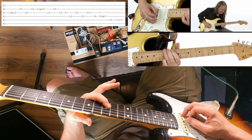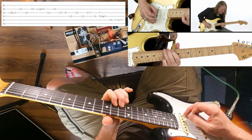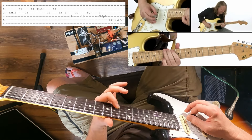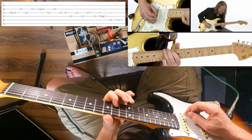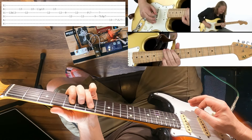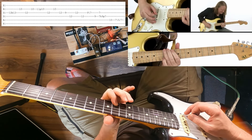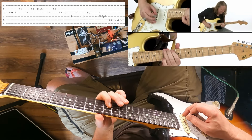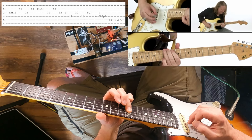Then we're going to come to the 12th fret again — the minor third — and then go to the root on the 9th fret of the G. Then we pick again on the 11th and pull back off. When we come over to that root — minor third back to the root — we're going to do a stack: we're going to go 12 on the D, 12 on the G, and back to 12 on the D.